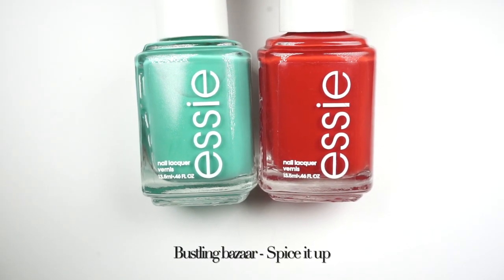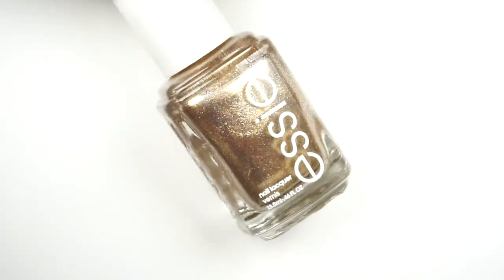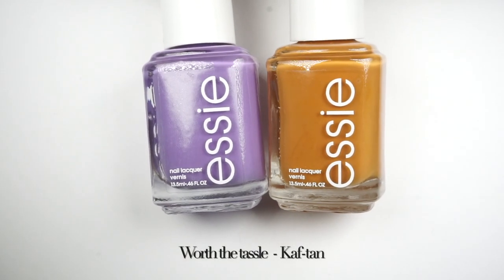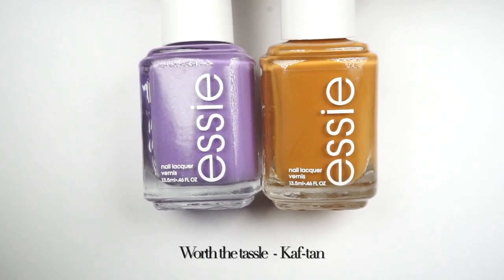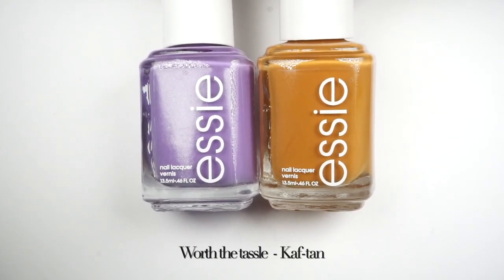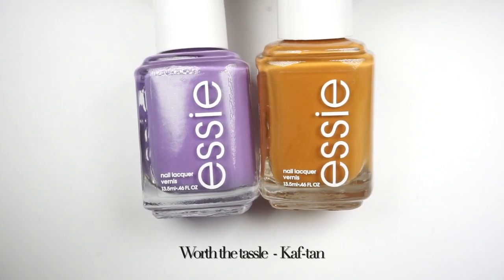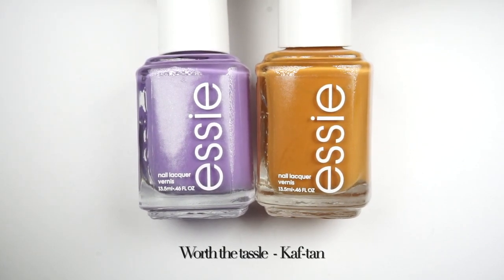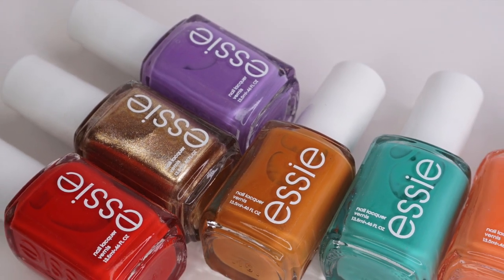My favorites are the red and the teal polishes — they are absolutely stunning. The formula on the red one was incredible and the teal is just summer for me. I feel like these two paired with the golden shimmer will look absolutely perfect for a summer manicure. On the other hand, my least favorites are the purple, which seems like a spring polish, and the nude, which feels more like a fall polish — but if you're not picky about seasonal colors, these formulas are perfect.